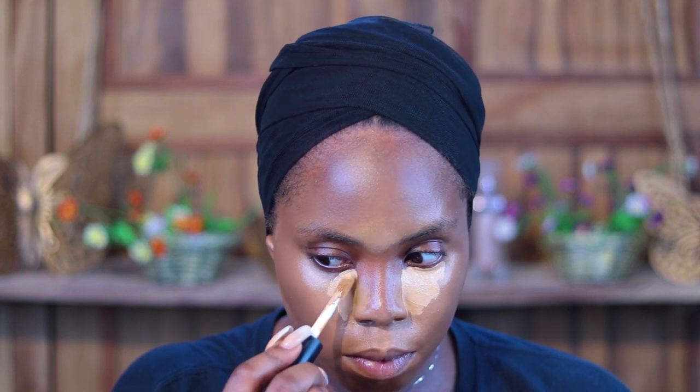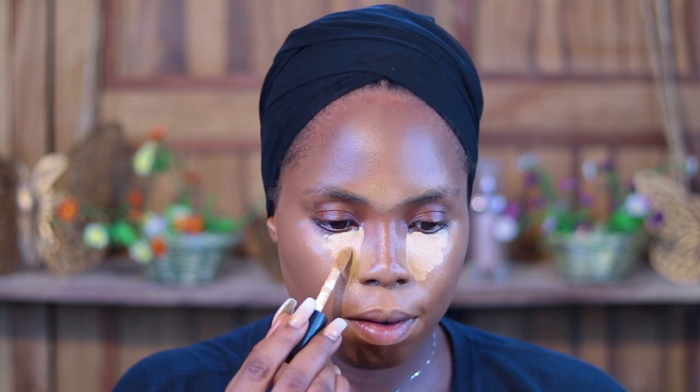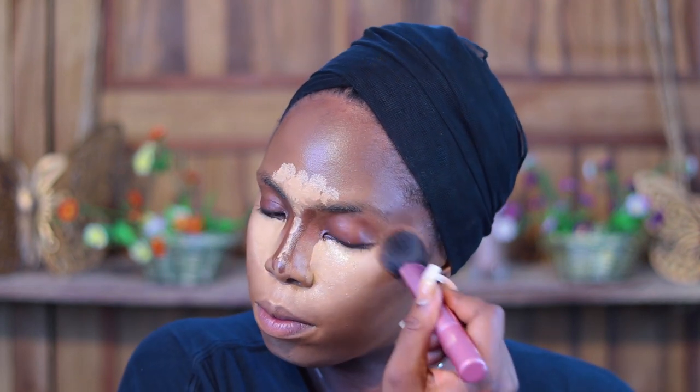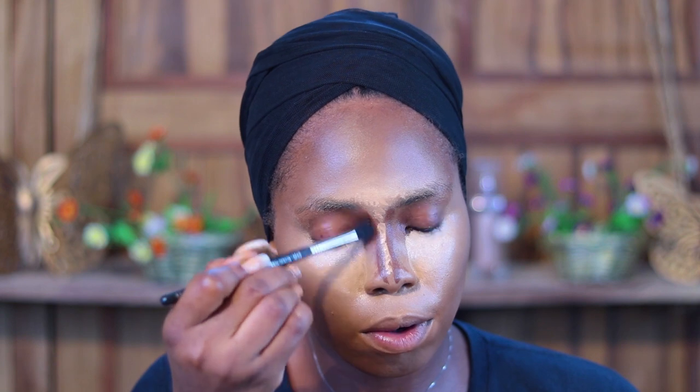The thing with YouTube videos is if you make it too long, people aren't going to watch, so I kind of understand — but it's a bit difficult when you're trying to follow through like I am. She's already applying her nose contour, and then she goes in to blend her nose out before blending out the rest of her face.